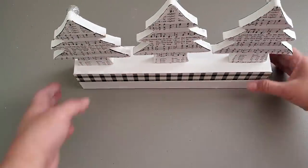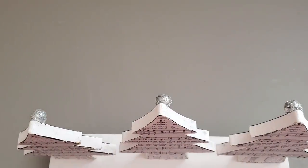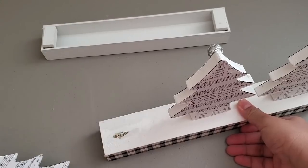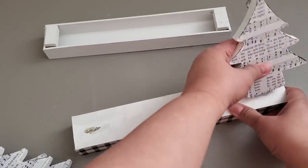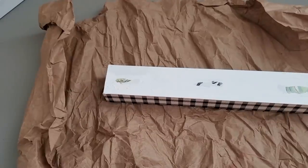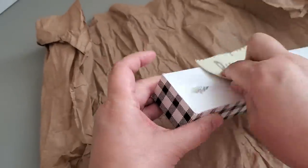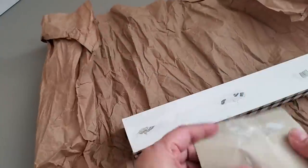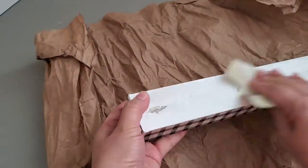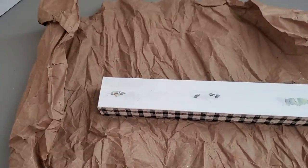Today I'm just going to be replacing the design on the top. That's the reason why I mostly use hot glue when I am creating things, because especially for seasonal items I would need to store them, replace them, and make them usable any time of the year. So I just remove those three trees, and then using this sandpaper I am smoothing out the top because there is some residue from the glue. I'm also using the same sandpaper to smooth out and give an aged or distressed appearance on the edges.